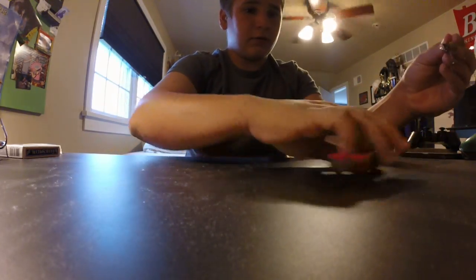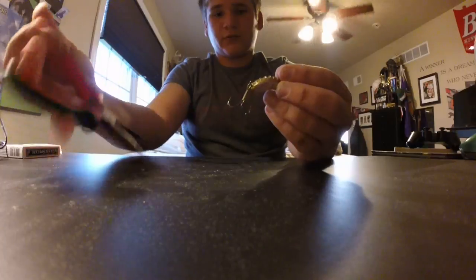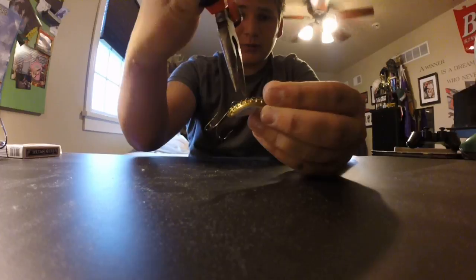Then put it over the swivel, just above the eye of the hook. Take your pliers or your fingers — doesn't matter — and make sure that swivel is down as tight as you can inside the bottle cap.